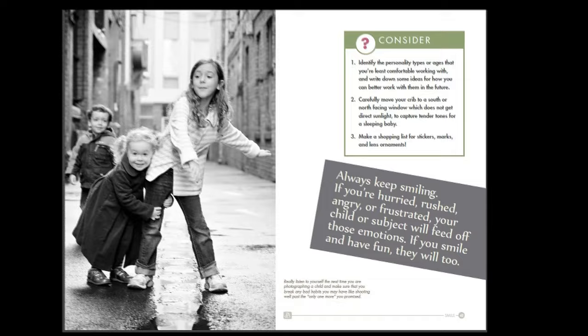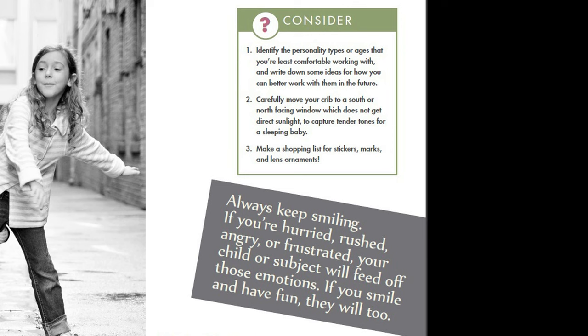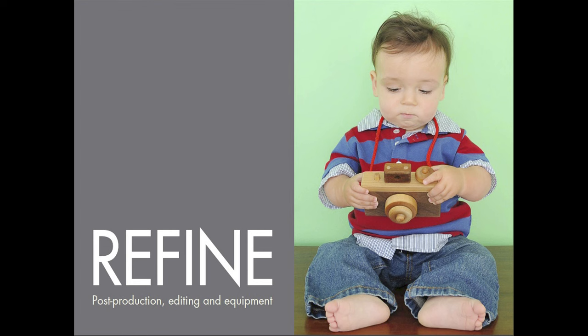Each chapter has a consider page with really good suggestions and considerations on how to make your photographs much better. The book is seven chapters, 101 pages, and far too much to get into everything here.